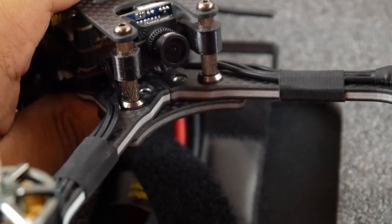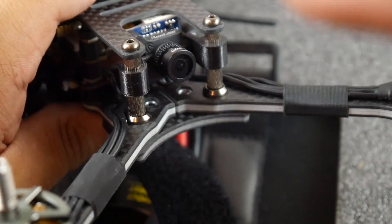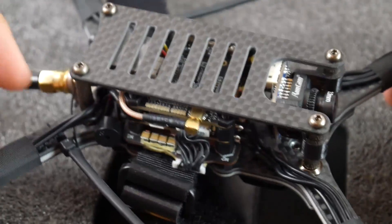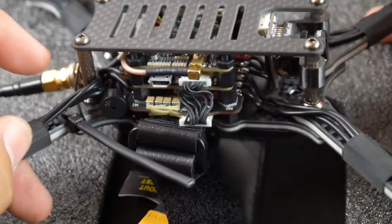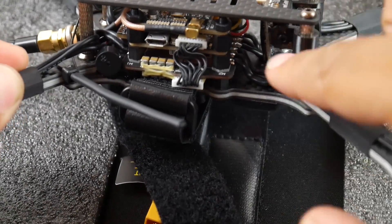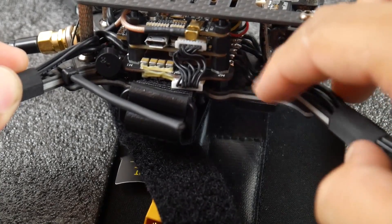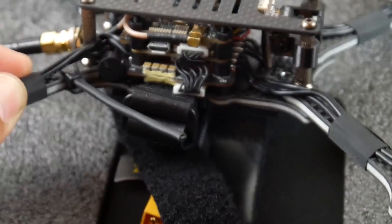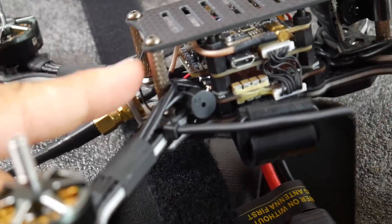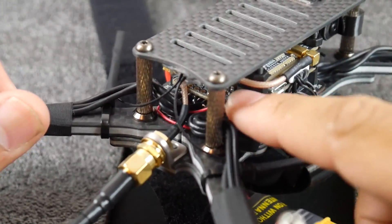The ease of field access is a huge plus — a must-have, especially for racing. If you break a motor, just pop off the top plate, access the ESC, remove the motor, and set up a new one. That's really nice as well.